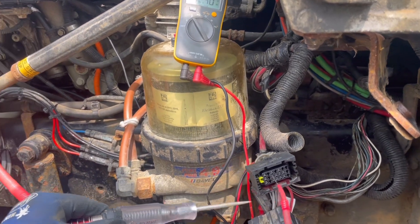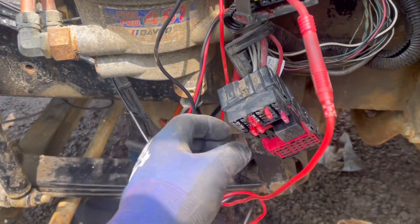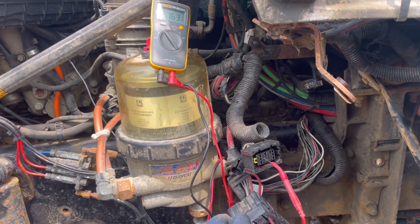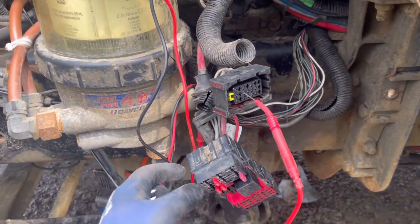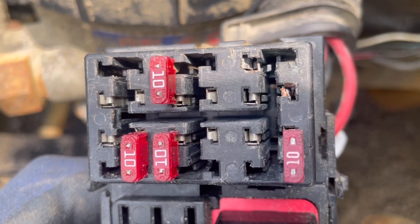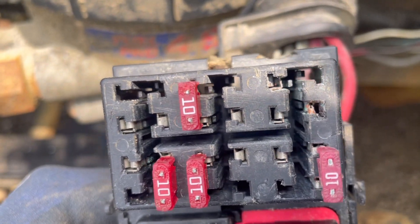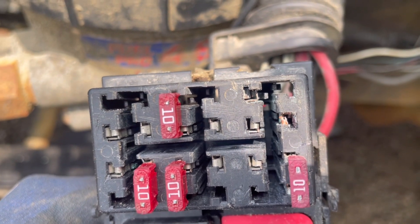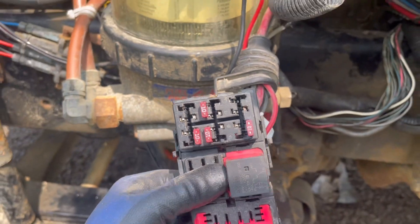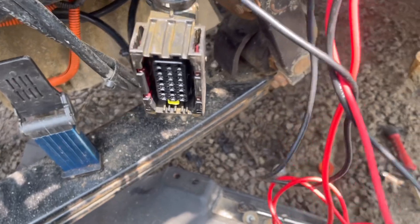If the load can be carried you can rule out circuit integrity as the problem and continue troubleshooting. In this case our problem was poor pin contact at the fuse box. What I did was remove it, lightly scuff it up, reinstall it, and now we have our voltage. It's funny that something so simple could cost thousands of dollars in repairs.